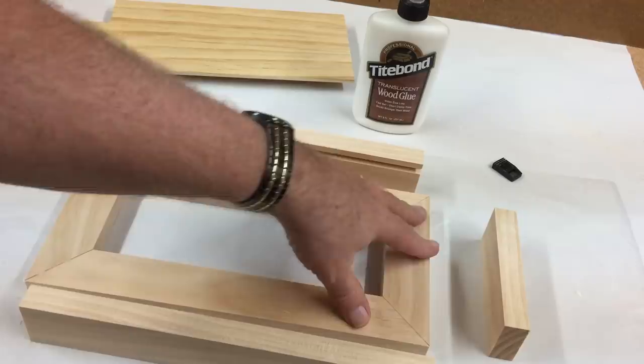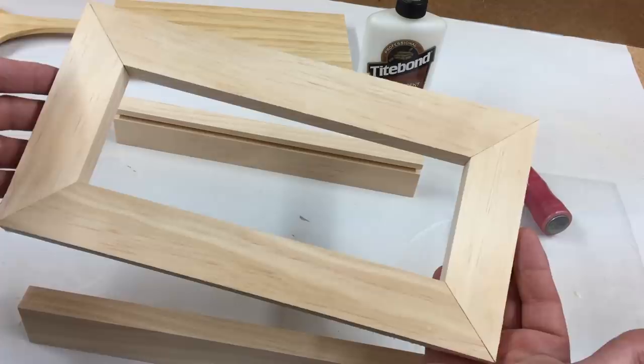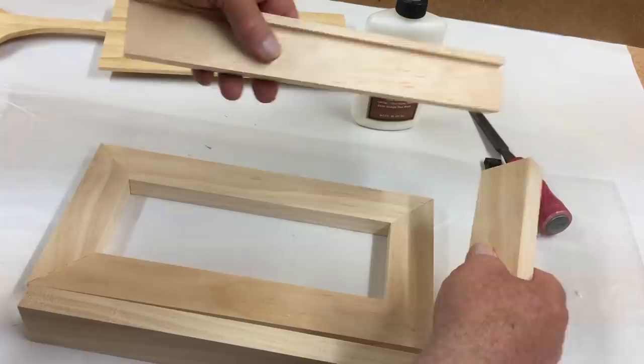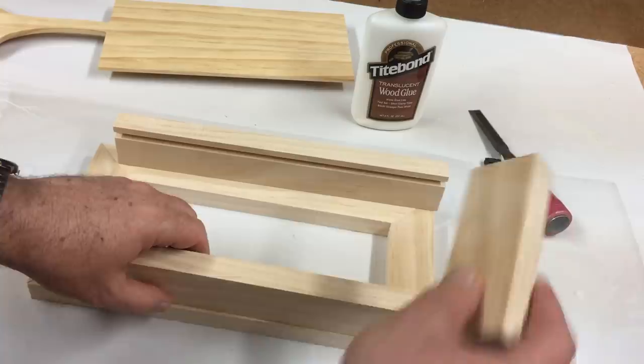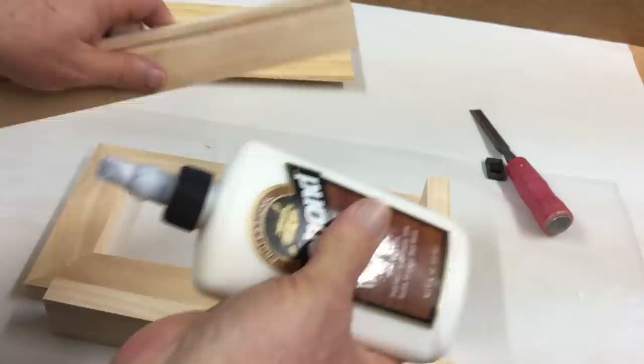The frame fascia is dry. Once the glue was set up enough, I used a chisel to take off the excess. This was the side that I had face up before — that's the finished side, so I flipped it over. Now I need to glue on these two groove sides. The groove goes up on both sides, and this bottom piece. I'll go ahead and apply some glue here.